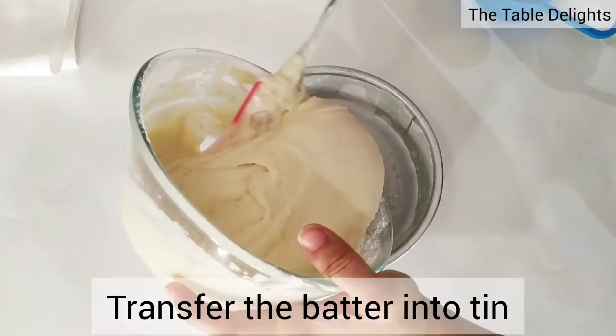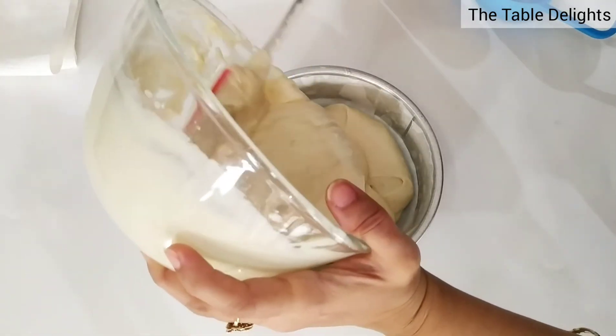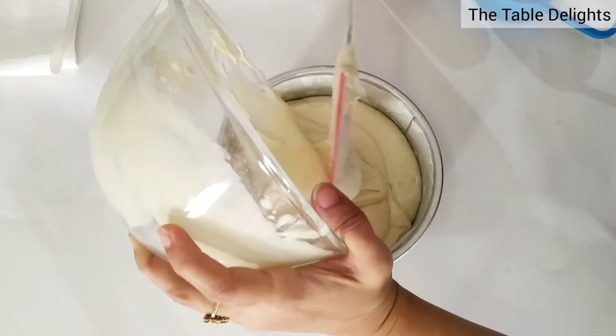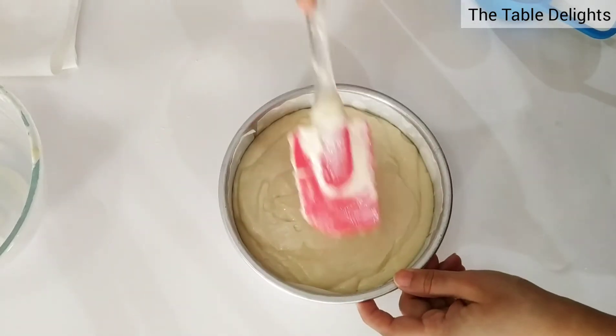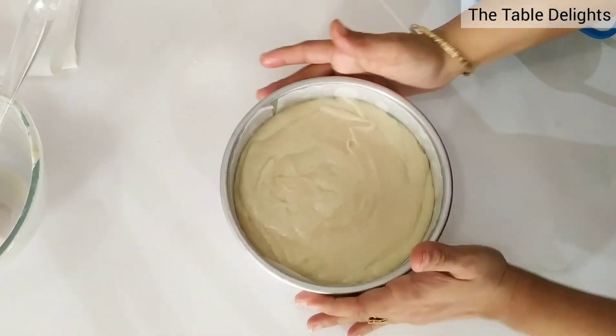Now we will transfer this batter into a cake mold and put it in a preheated oven. If you put it in a cooker, spread the salt in the cooker, pre-heat it for 5 minutes, and don't forget to remove the whistle and ring.